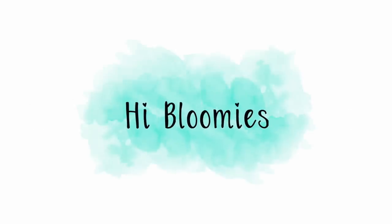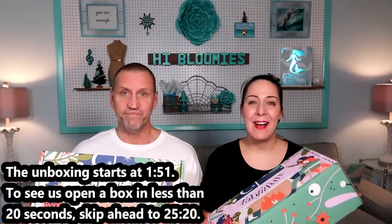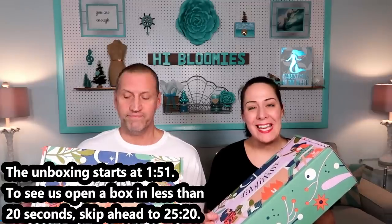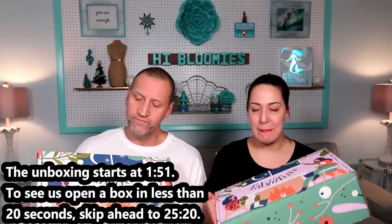Bloomies are forever. Hi everyone, I'm Melissa and this is my husband Bear, and we are unboxing 12 of the winter 2018 FabFitFun boxes.